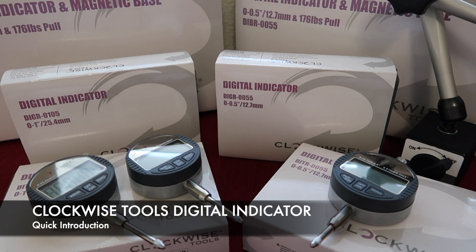Hello everyone, this is Vic from Clockwise Tools. Today I'm going to introduce our digital indicators.